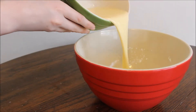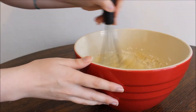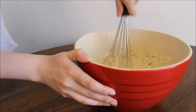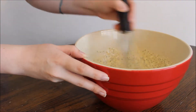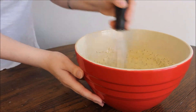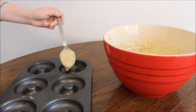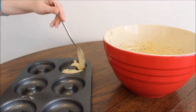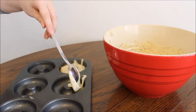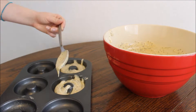Go ahead and put the wet ingredients on top of the dry ingredients, then mix it all together until it is nice and combined. Turn your oven to 350 degrees and spray your donut pan with baking spray, then go ahead and add the donut mixture to the tray.